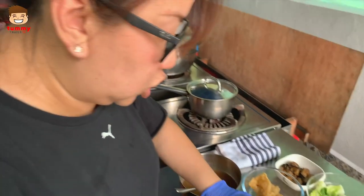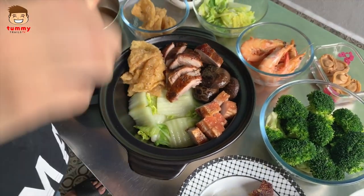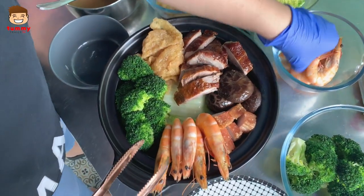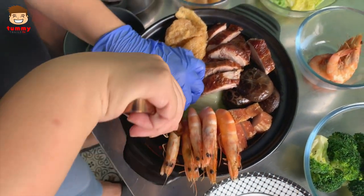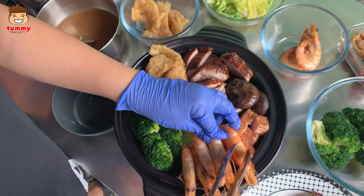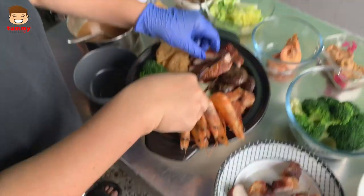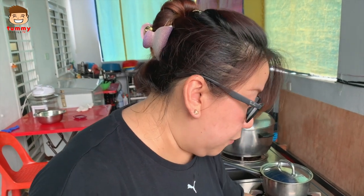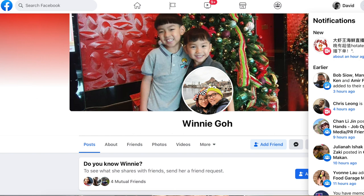The best thing about this dish is that you do not need to have other side dishes anymore, because you basically have everything in a pot. So this one you're showing us today — how many people does it feed? Six. So safe to say there's going to be like six prawns, six abalone, and six of everything. And people can order online from Winnie's Facebook page.